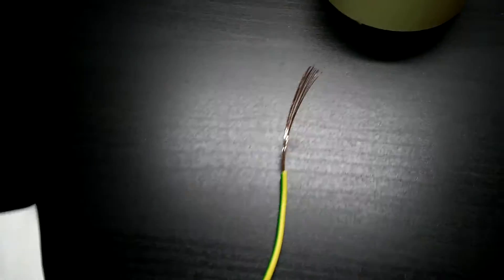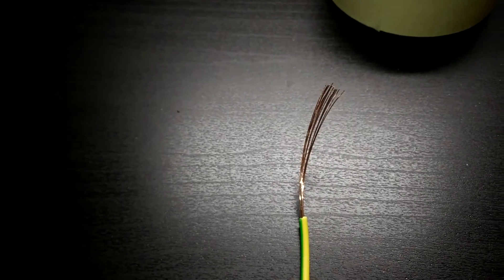A good possibility to unclog the nozzle is with these small wires — a single wire — which did a nice job.